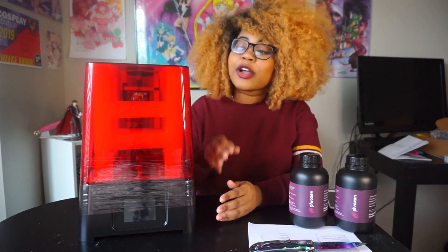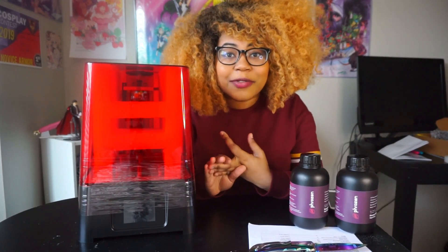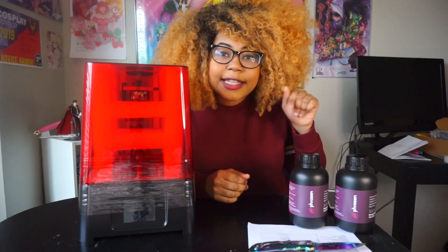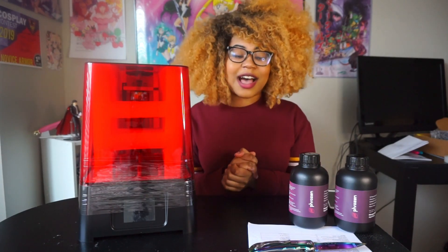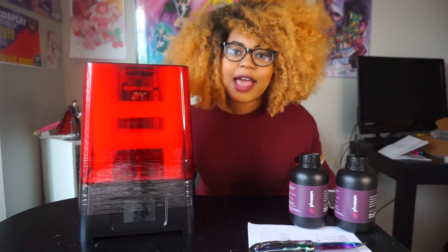That's about it for our Phrozen 3D unboxing review. Thank you guys so much for watching, and thank you Phrozen 3D for sending this to me. I'll be coming back with another video on this printer — comparing and contrasting different prints, how smooth the prints are, how big I'm able to do them, as well as a compare and contrast between this printer and my other printer. If you liked this, please follow and give it a thumbs up, and comment down below what you think I should print first. Thank you Phrozen for sponsoring — I love you guys and I'll see you again soon!